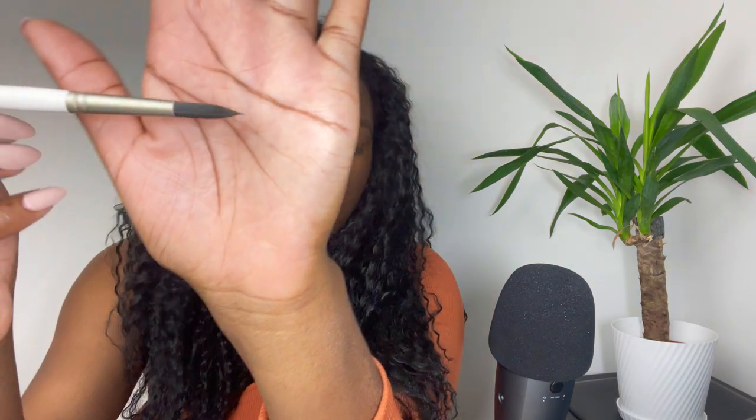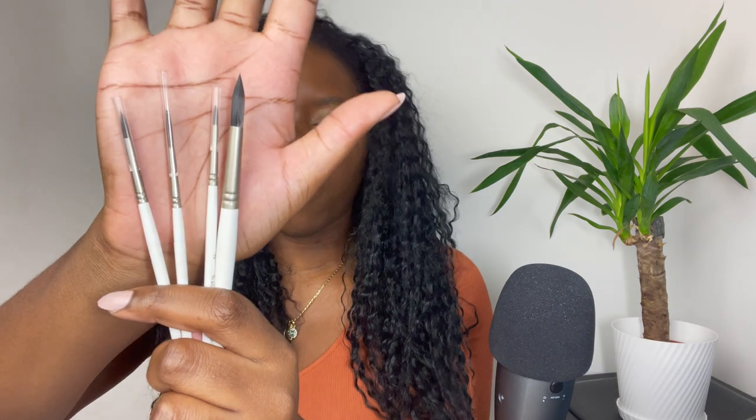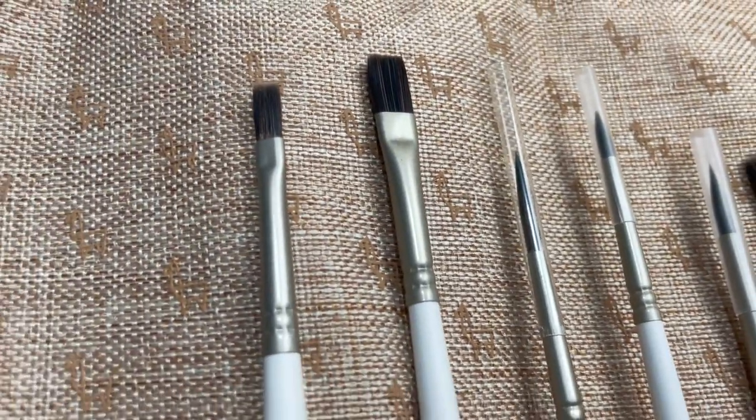They have wooden handles and come to a really nice fine tip — white with a black tip at the end. Four that I would call round: three of which are for closer details and one which I think would be my main one. It comes to a nice fine tip and then for the extra extra details I would consider using one of these — this may be a pointer brush.